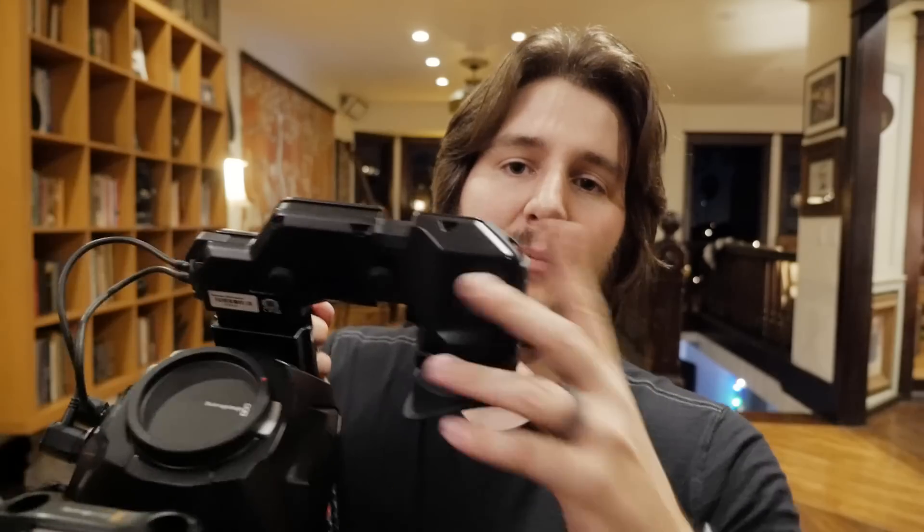You've got to buy the viewfinder attachment, the shoulder kit, CFast cards, ND filters, and you definitely need to buy an IR cut filter — basically cutting out infrared light. This camera is really susceptible to infrared pollution, so you need an IR cut filter, and that's about a hundred dollars right there. So there are all these little add-ons.